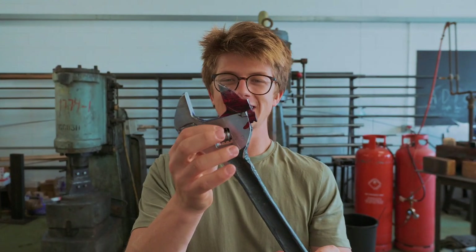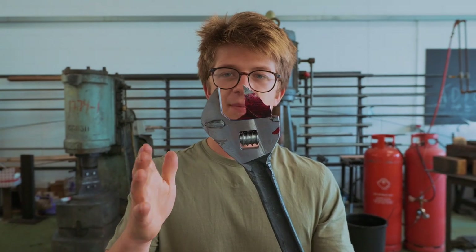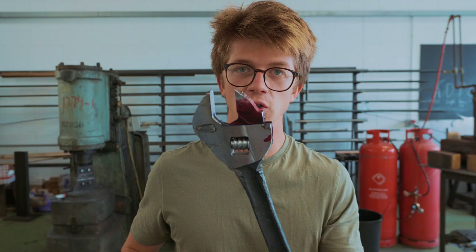We're back to working on the adjustable crescent wrench. Yesterday we got the threads working so it opens and closes. The first thing I'm going to do now is work on grinding the profile of the outside so that it looks good.